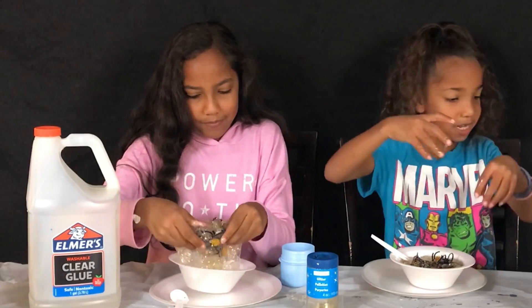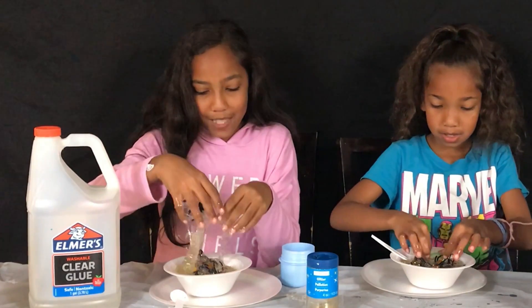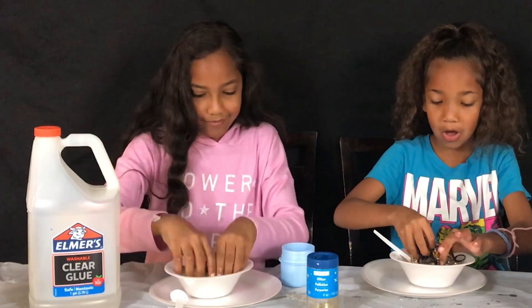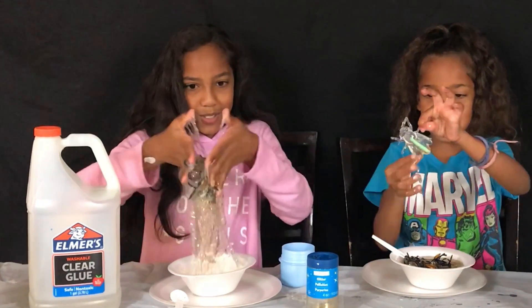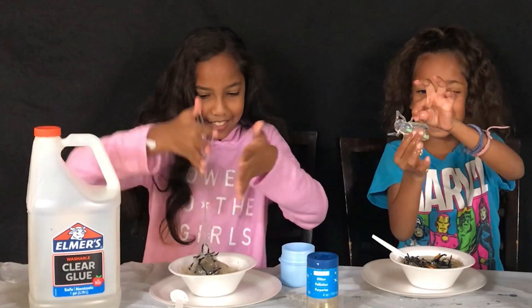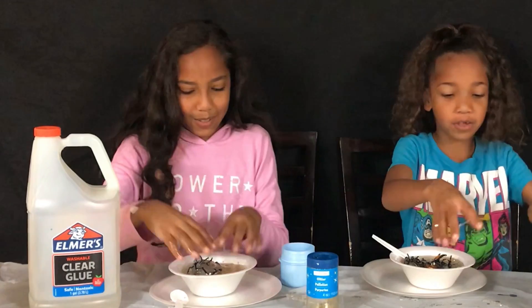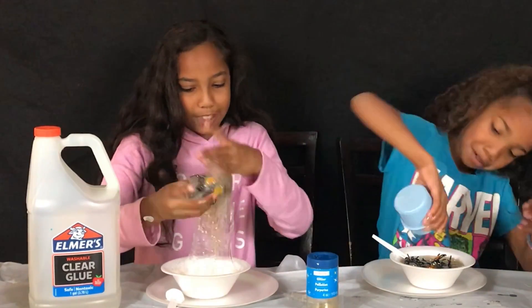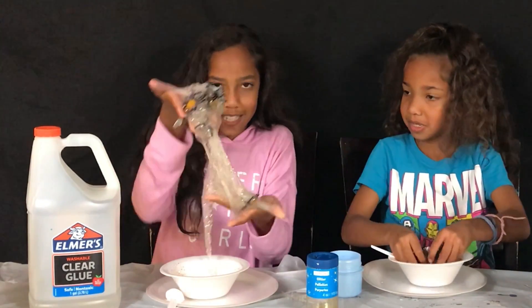Now we're going to be adding the bug — the wedding bug. I'm adding mine after I add some more tide. I'm going to take it out — too late. Belly says glitter on me. Need the towel. I'm going to take it out with the spiders in it. It looks like a spider web with spiders in it.